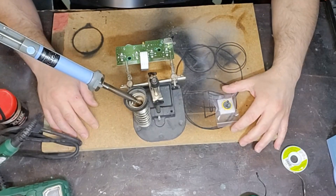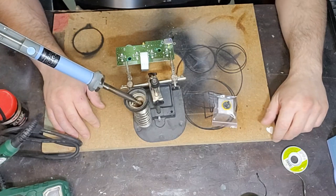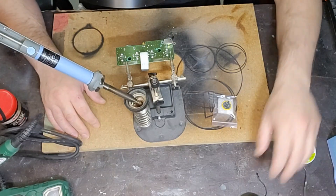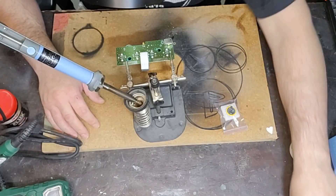Salvo Gamer, bentornati sul mio canale, spero di trovarvi tutti bene, che i miei tutorial vi stiano aiutando e vi stiano piacendo. Vi ricordo l'importanza di mettere i mi piace ai video che guardate per il proseguire del canale.